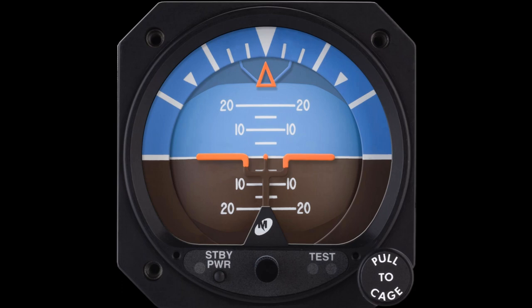With the traditional round gauge, or steam gauge as we call it, this instrument will be a gyro-driven instrument. It may be powered by DC electric or AC electric by using an inverter, but typically, especially in training aircraft, this instrument is vacuum or pressure driven.